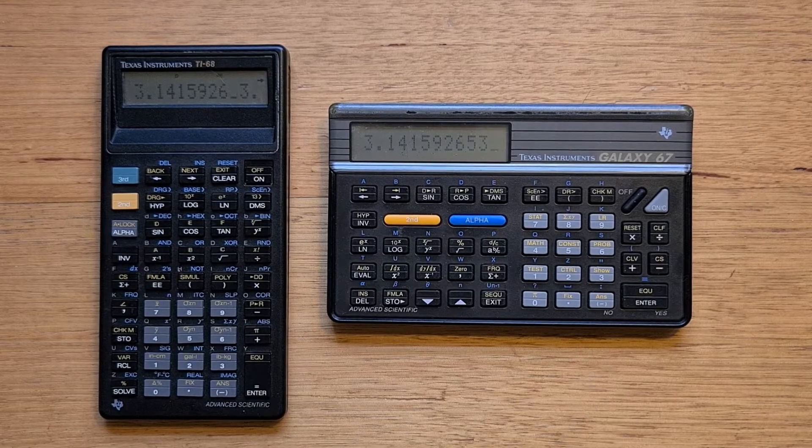This video is about one of my favorite Texas Instruments calculators, the TI Galaxy 67 from 1992. Around a year ago I made a video about the TI-68, which pioneered a lot of features for Texas Instruments such as fully editable algebraic equations and excellent complex number support.